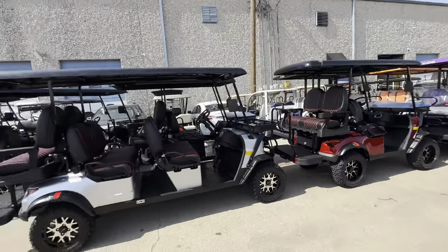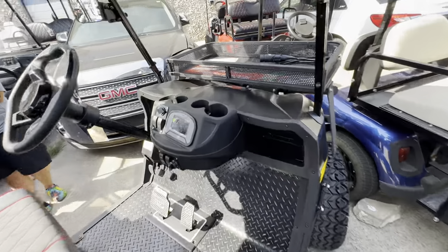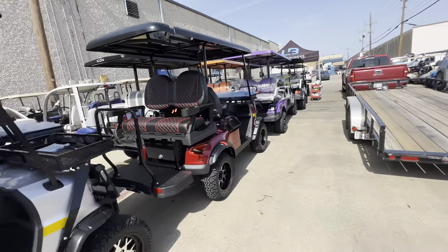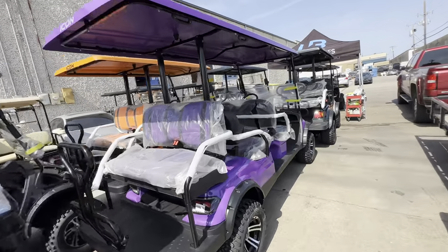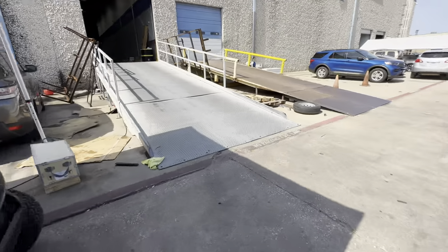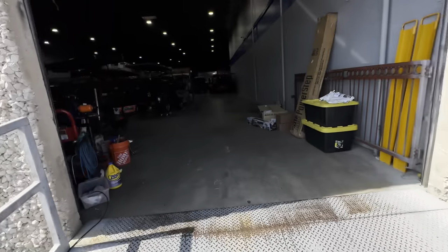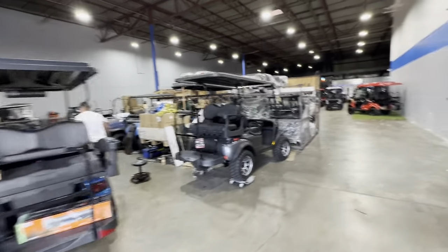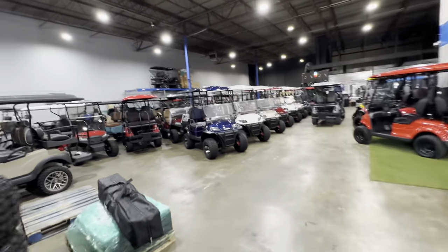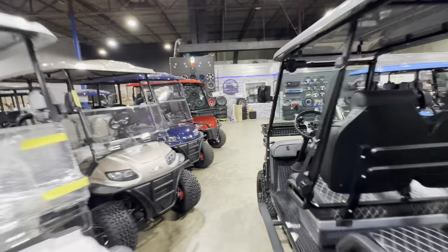Give us a shout — Lakeside Buggies. We have one matte black Candy six passenger — this is going to go fast, these always do. We also have a matte black four passenger. These carts go quick, so if you see something in the video that you like, please give us a call at 972-478-1332. Lakeside Buggies in Addison — we'll be glad to get you taken care of. Don't forget we do offer financing programs — up to 48 months with zero percent. Come by and see us. Lakeside Buggies, 972-478-1332.